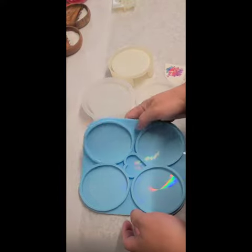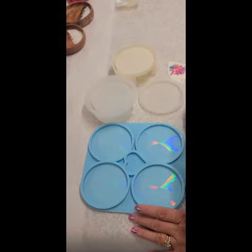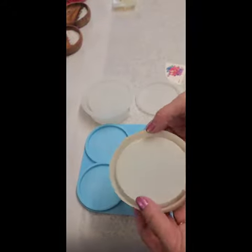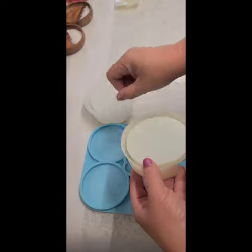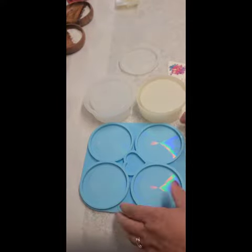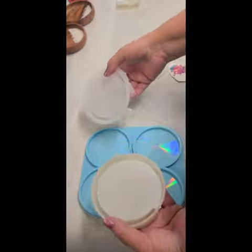Before we get started, I just wanted to go over the molds I used. I actually used two different sets — the old round coasters got warped and were coming up, so I discovered I could use this other one to make the coaster set. They're both three and a half inches, so it worked out really well. This is the new set I have now, so I'll be making more with those.